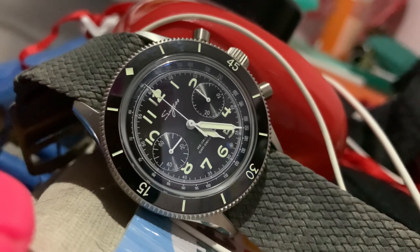I guess that's all. I'm sorry if this review is not up to your standard, but I'm just trying to share what I love about this watch. Thanks everyone, bye.